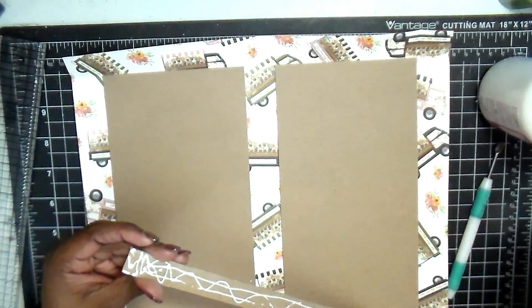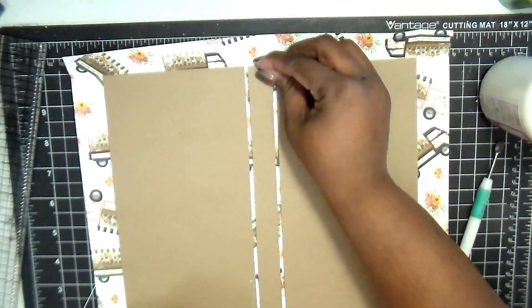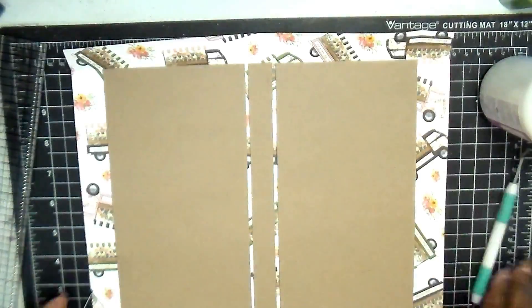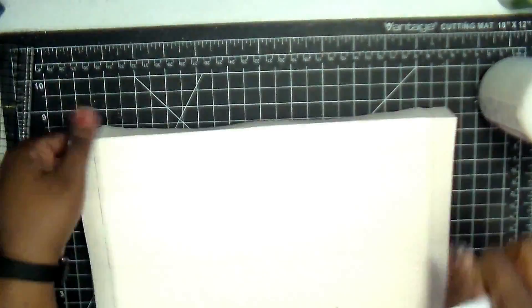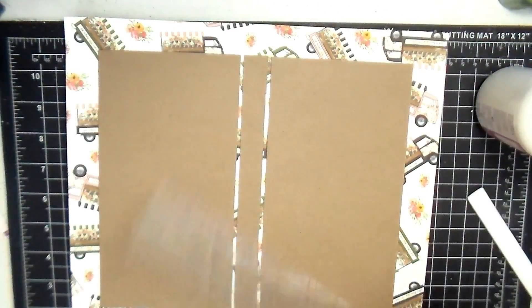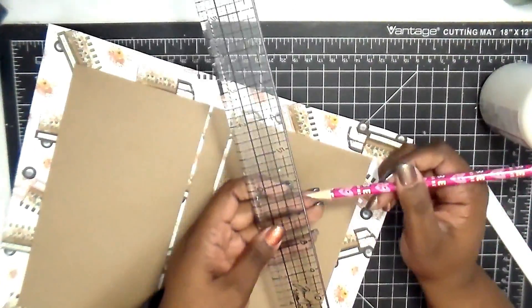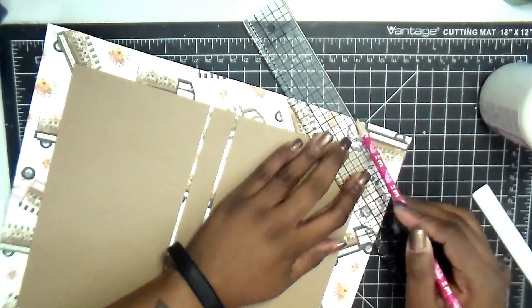I'll make sure to put the link below for the chipboard you can get from the shop — that's what I'm using here. I love it; I always need to get more. One thing I like about this project is you can use one sheet of chipboard and get all your pieces from it. Now we're going to take our Tim Holtz ruler — the dashed lines on it are a fourth of an eighth of an inch — so I'm lining one of the dotted lines along the points.